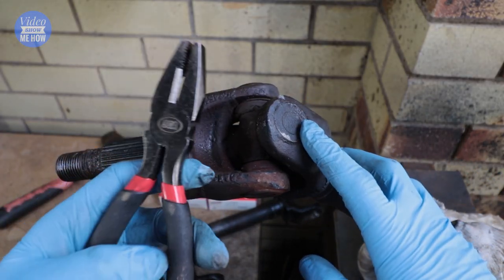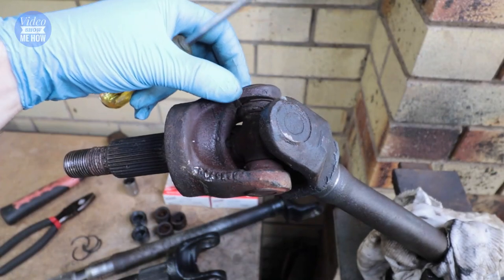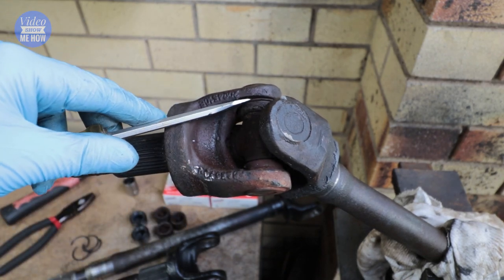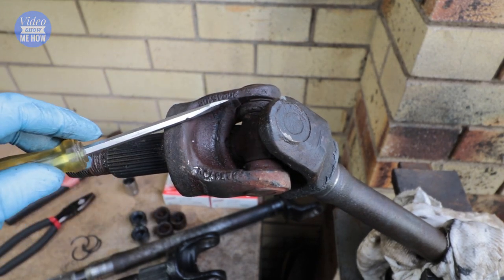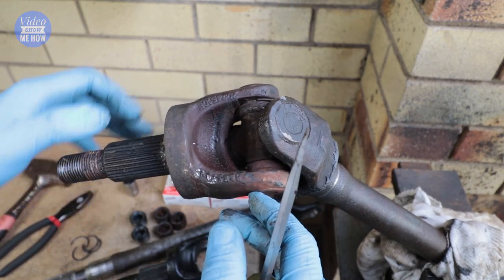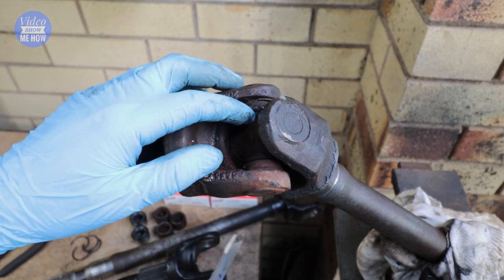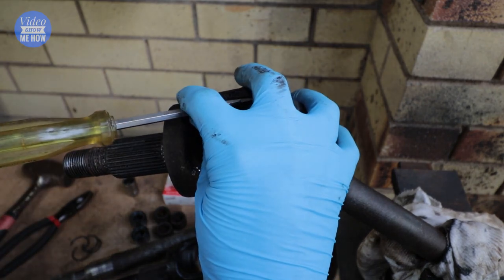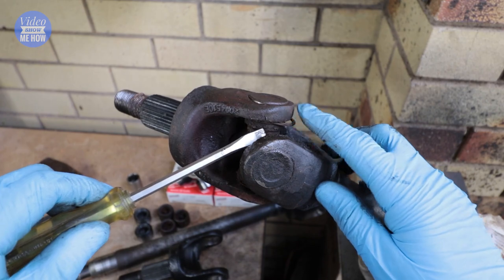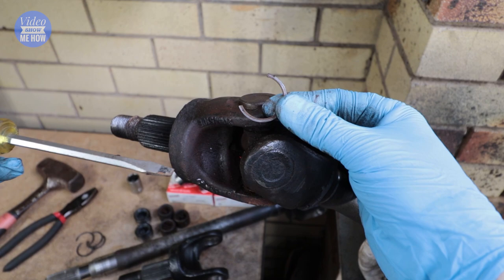If you had the outer clips you would just be using some pliers to grip those and pull them out. In this case we do have inner circlips, so you're just going to need to get your flathead, put that in just like this, and then give it a tap with a hammer. When you do this you want to be really careful not to go too crazy because otherwise you're going to have your circlip ping off into the distance never to be found again. Don't stress too much though because you do have replacements with your new kit. Once you get it out, get your screwdriver in and you can pull it out just like that.